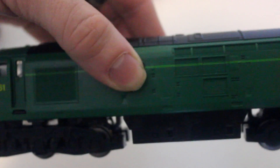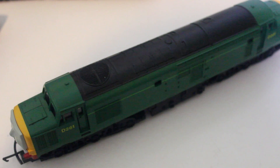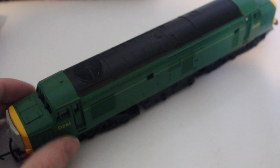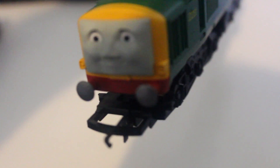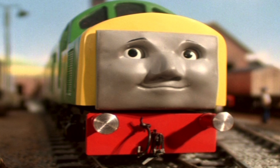Nevertheless, all the detailing on the sides means that without looking at the wheel arrangement, you could easily be fooled — it looks more or less like his TV series model. One thing that always amazed me was how different he looked in the railway series compared to the television series. I think his face is captured really well; it looks just like his face in the television series, which also had a bit of resemblance to his railway series face.